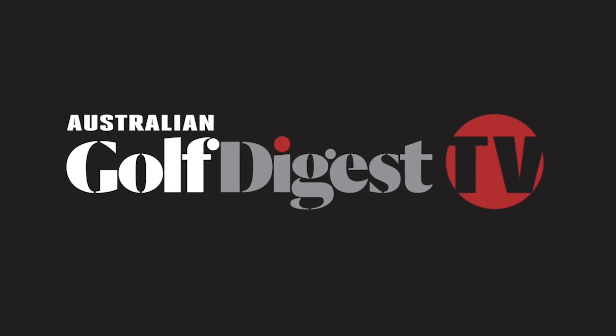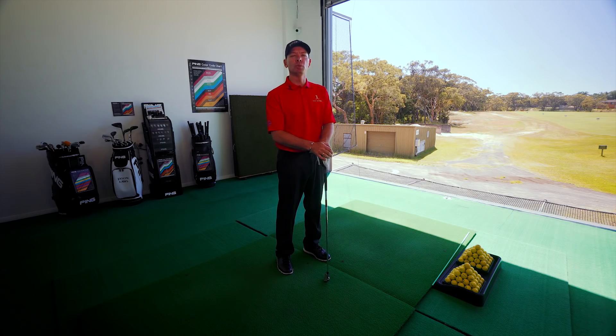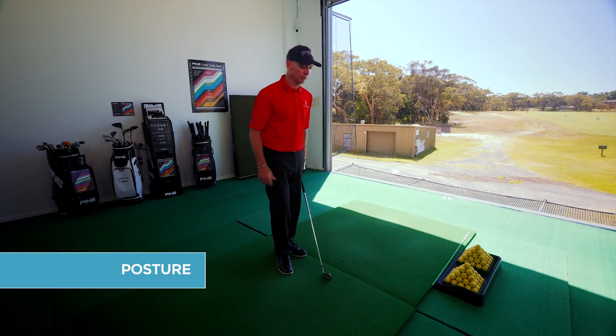Hi, my name is Jason Laws from the Australian Golf Digest TV. Today I'd like to introduce you to one of the most important principles of the setup, which is posture.